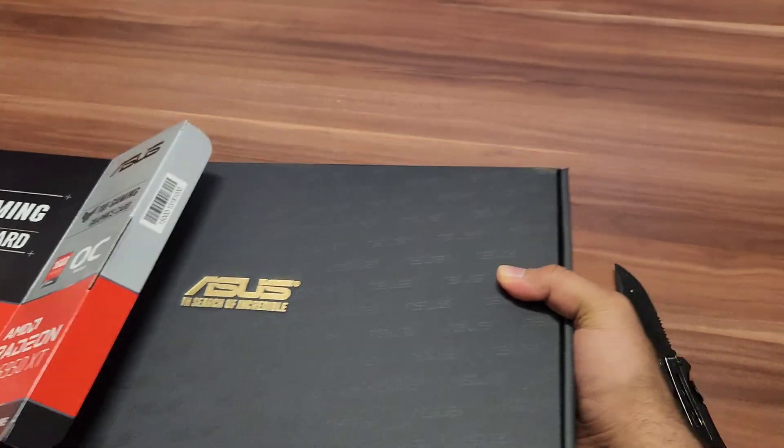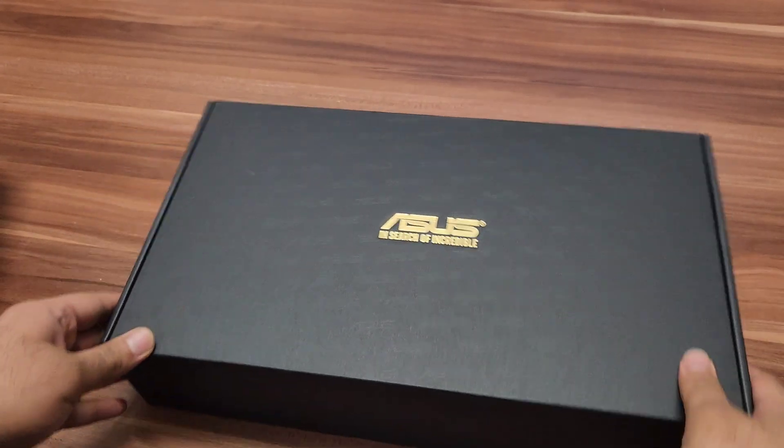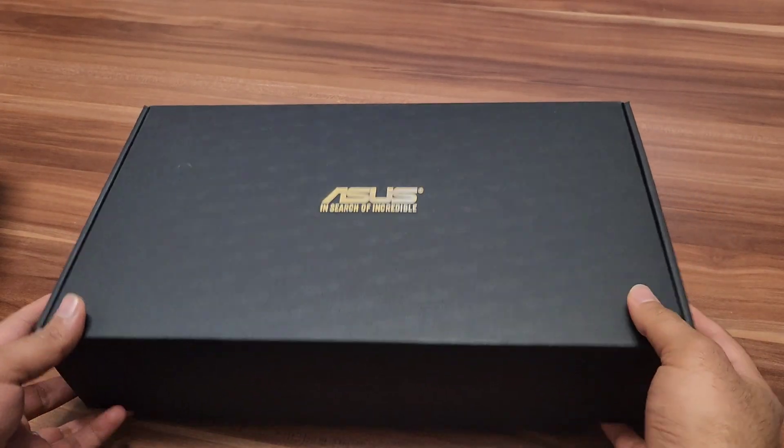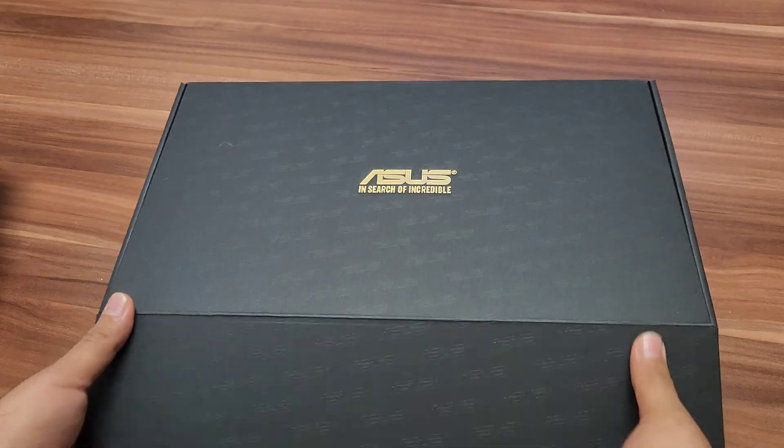Almost every graphic card comes inside a nice, well-made box. Like you can see, Asus makes a really nice flat box. Now we are going to open it to see what you can find inside the graphic card box.